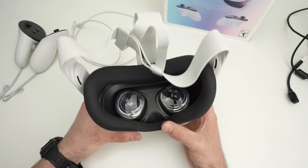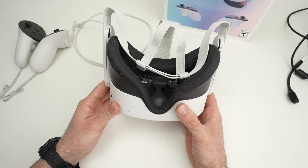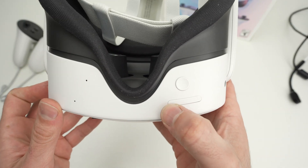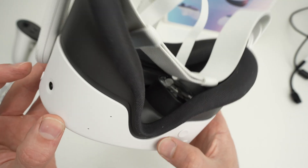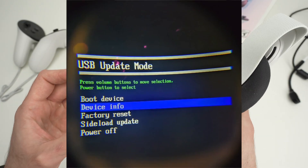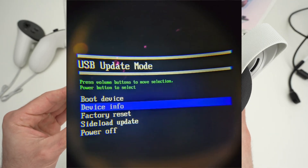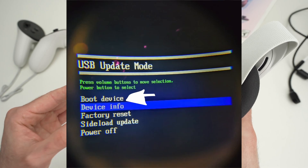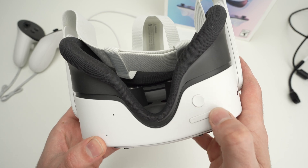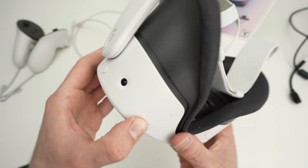Finally, if nothing is solving the problem and you're still frustrated, hold the power button and the volume down (minus) button. Hold them and look through the lenses until you see a screen appearing — it will be something very basic with around four options. You should select reboot if possible. You navigate using the plus and minus buttons, and to select, press once on the power button.